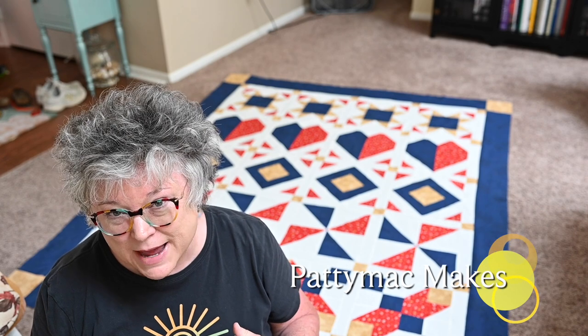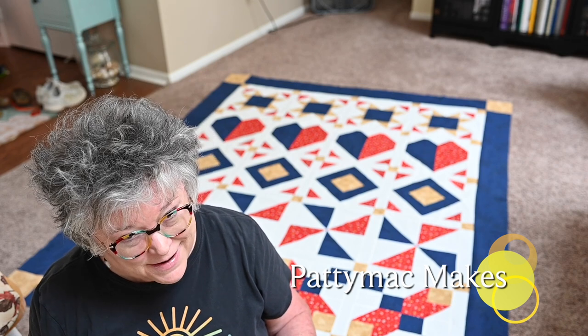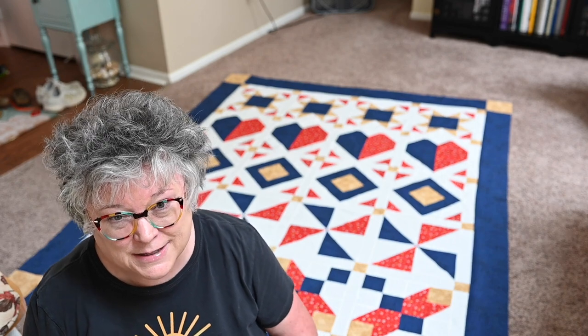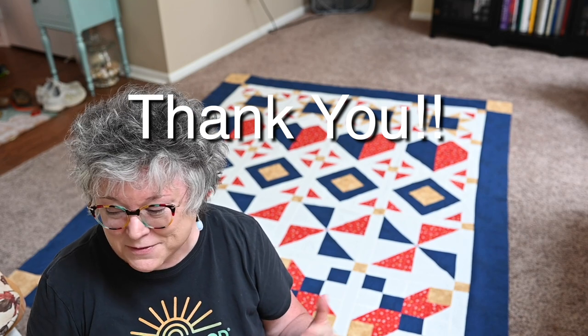Hello YouTube and welcome back to my channel. I'm Patti, I go by Patti Mac Makes everywhere online. In today's video I'm going to show you how I prepare a quilt sandwich. Behind me is the beautiful finished quilt top for the Power of Three row quilt, which is my own personal design. It's my first full-sized quilt design that I've done and I love it, and several of you have been making this project along with me. Thank you so much — I really appreciate the reception and all the love that everybody's had for this beautiful quilt.